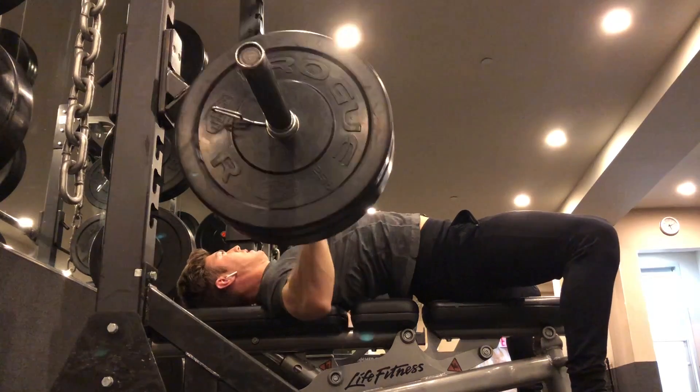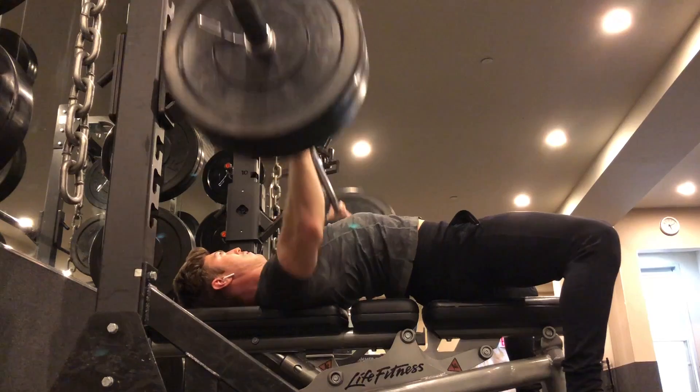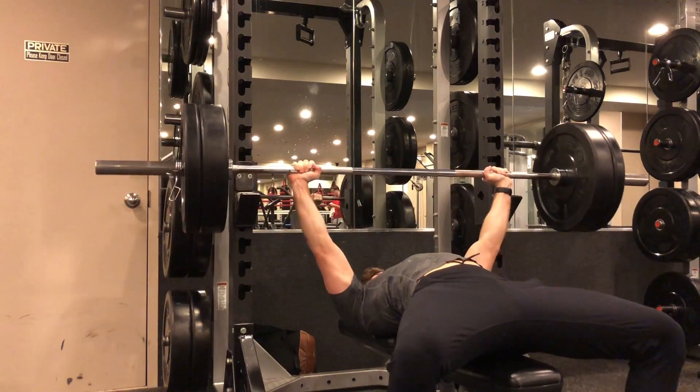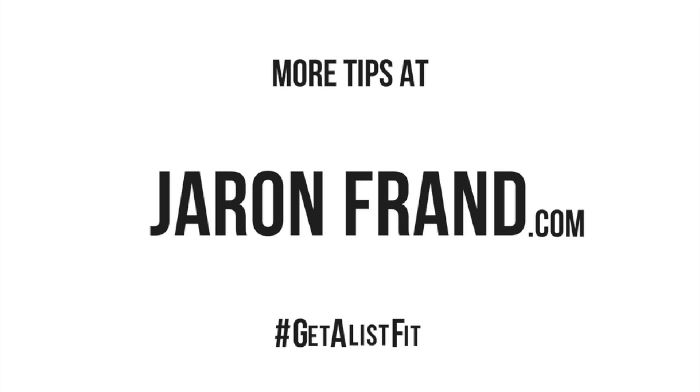Repeat the movement for the prescribed amount of reps. Remember, there are many different variations on the bench press, from your hand grip to your elbow positioning. Generally, your elbow should stay pointed away from your side from a 45-degree angle to a 90-degree angle. Take your time to explore and experiment with the form of the bench press, but always do so safely.